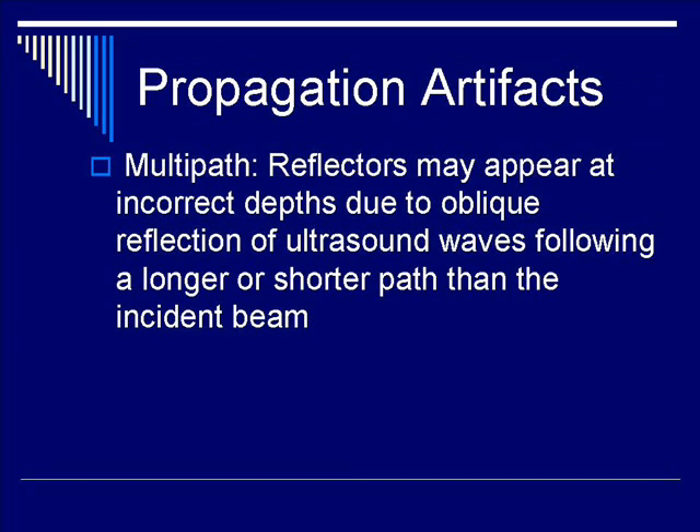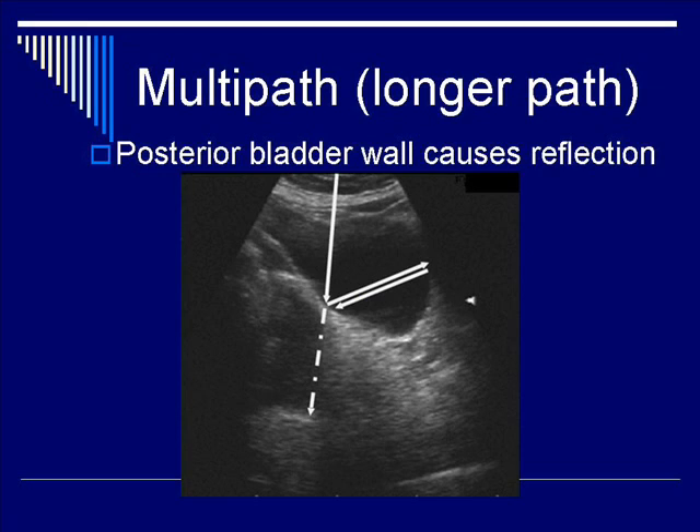Multi-path propagation artifact describes reflectors appearing at incorrect depths due to oblique reflection of ultrasound waves following either a longer or shorter path length than the incident beam. In the bladder example, the posterior wall is a very reflective surface, as are all sides of the bladder. As the incident beam hits the reflective wall, it reflects the beam to the other side of the bladder, reflects back, and finally returns to the transducer, creating the impression that the path length is longer.